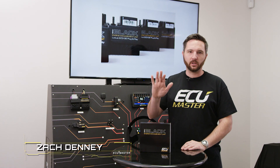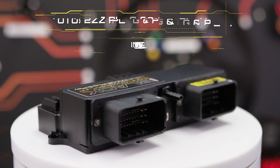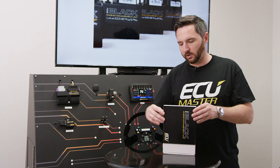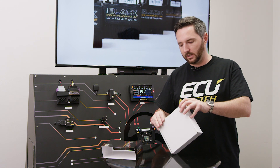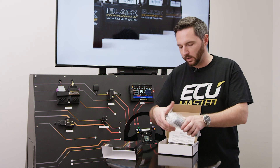Hey, Zach with ECU Master here. Today we're showing you our Lotus 2ZZ EMU Black plug-and-play unit. This one's neat because this is our first ever plug-in ECU, so no need for an adapter. The ECU is designed to plug directly into the vehicle. This is for Series 2 Lotus, so it fits an Exige with drive-by-wire throttle.